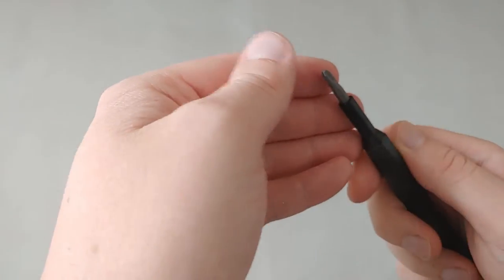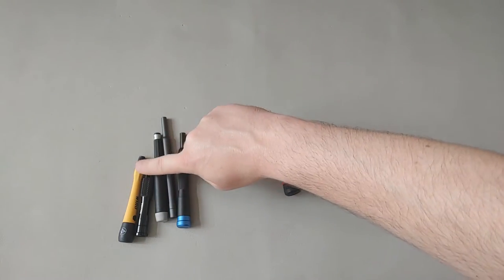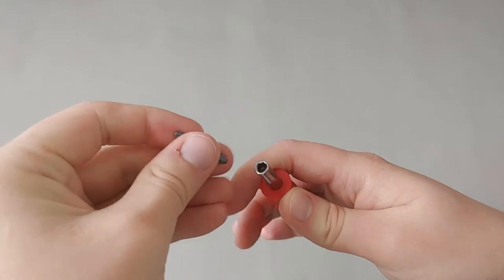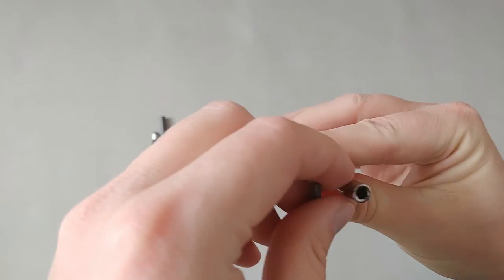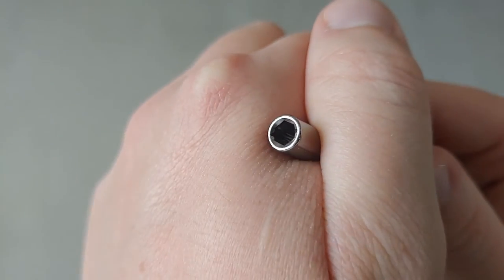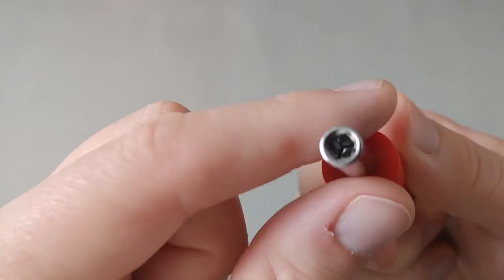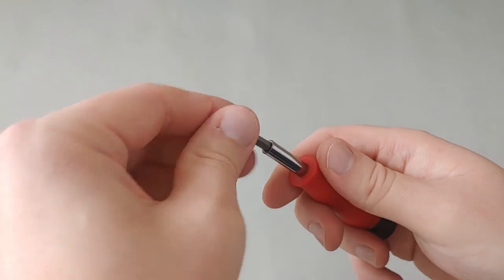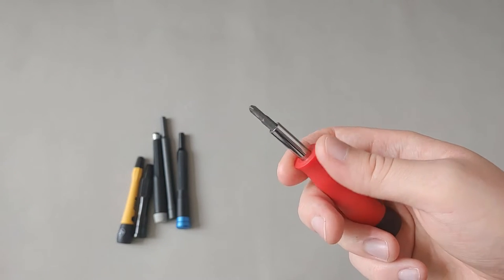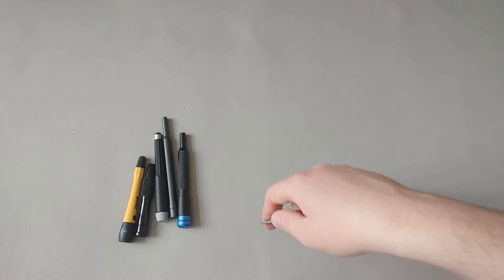The iFixit magnet is about similar in strength to the other magnetic versions. Now let's look at the spring-clip versions — they simply hold the bit in a clip using some kind of ball detent. You can see how it works: it just holds it in like that. There's no magnetic capability, so it won't pick up bits.